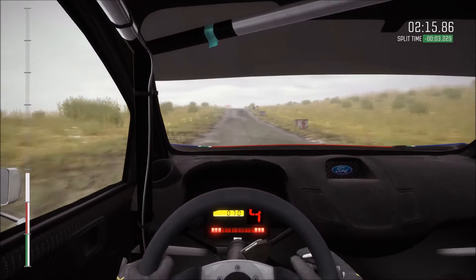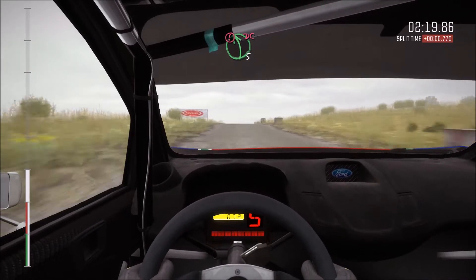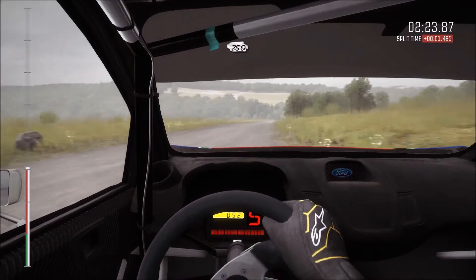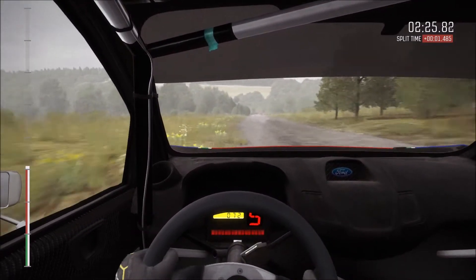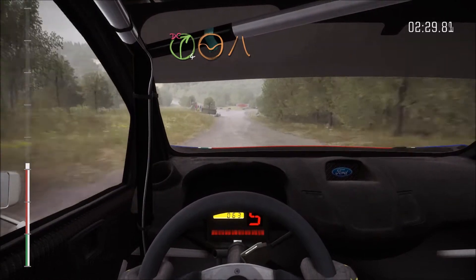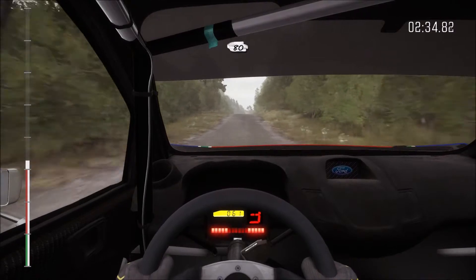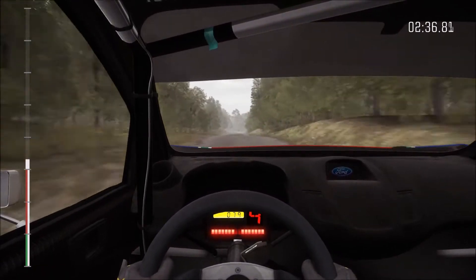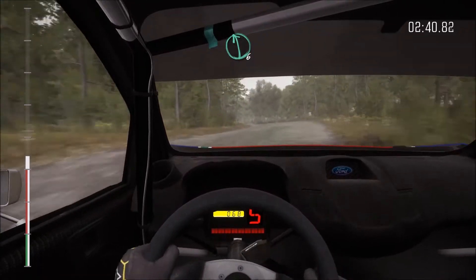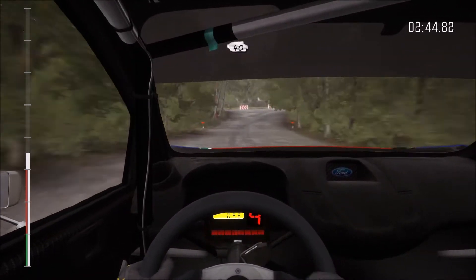And caution crest, immediate left five, don't cut. Two fifty down, turn right four through dip don't cut, narrows. Eighty crest, into right five, left six.